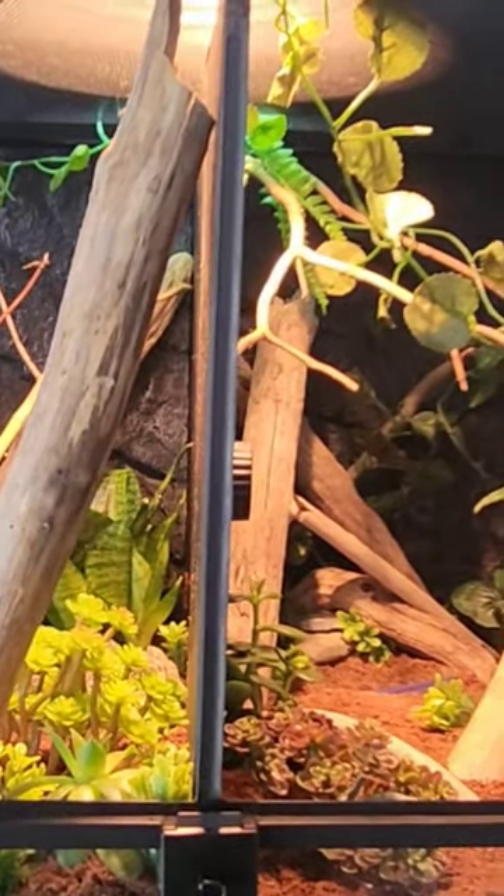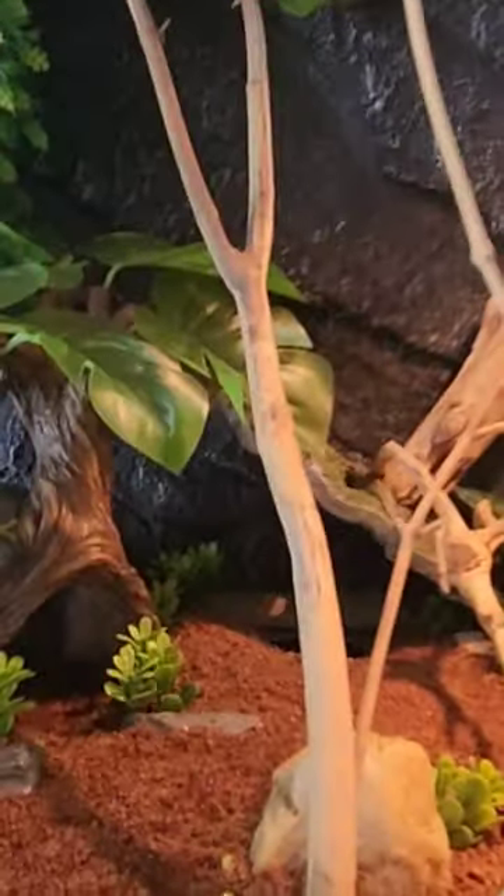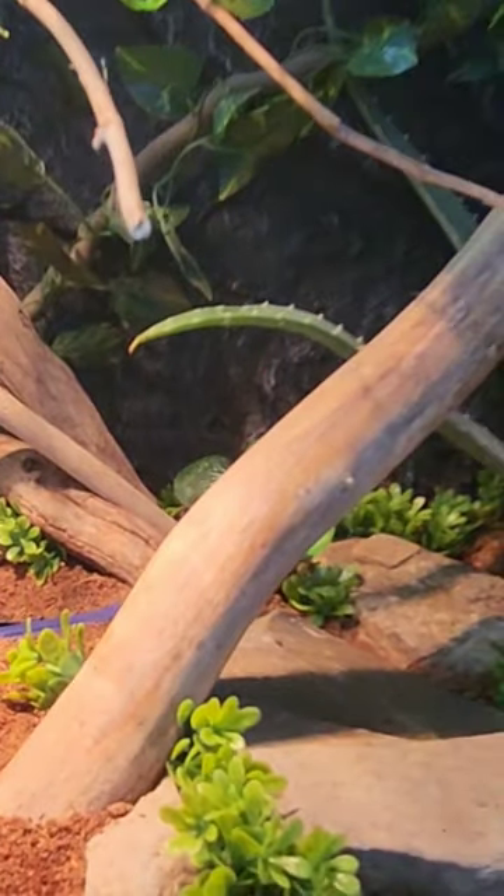Alright, so in this video you'll see what I would have done with the little guy side of the tank and Delta's side of the tank.